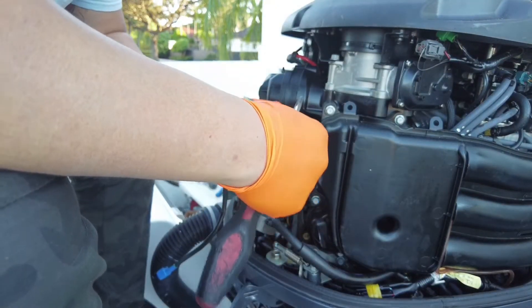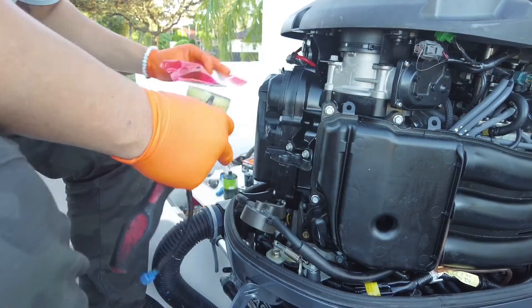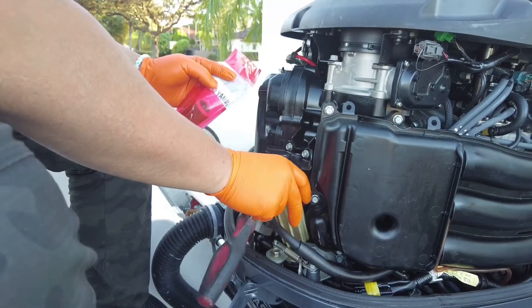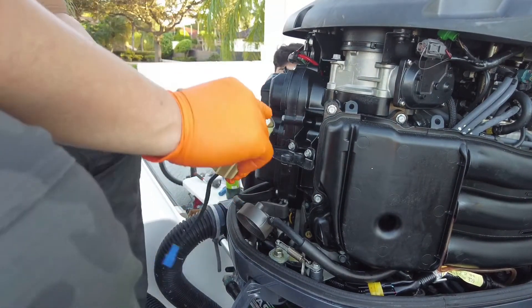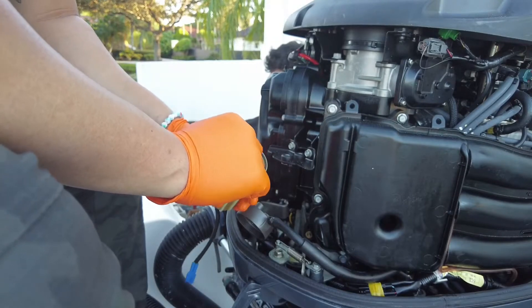So this filter doesn't look bad — it's not brown — but we're still going to replace it. It's a gasket, so you still got to put a little bit of oil on the gasket before you screw it on.